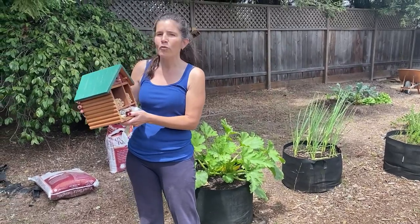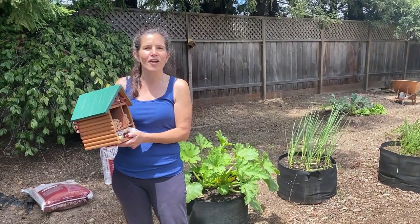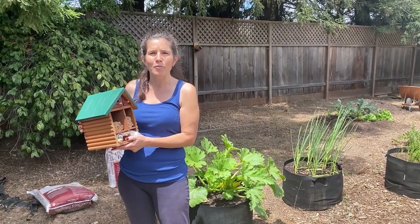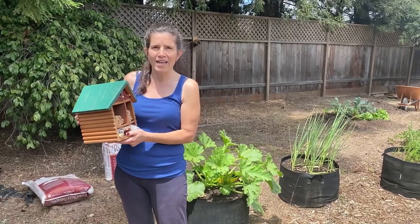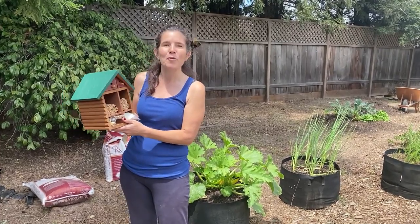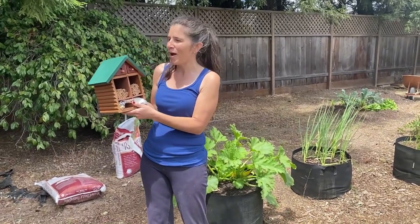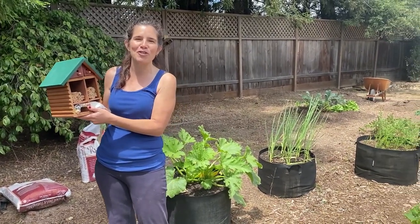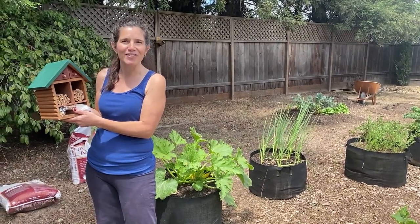They don't require a queen — they're each their own queen and lay their own eggs, so they don't sting. They're really quite gentle; they don't sting unless you're handling them. But they don't make honey. They just nest in these little nesting holes. So I'm really excited. I've been looking forward to doing this for a long time. We're going to go ahead and install our bee house.